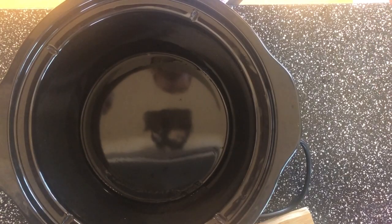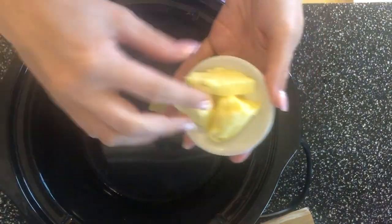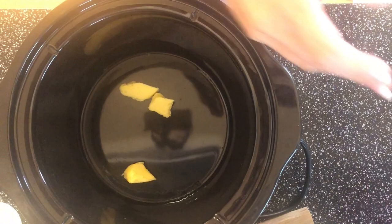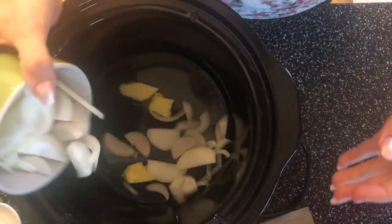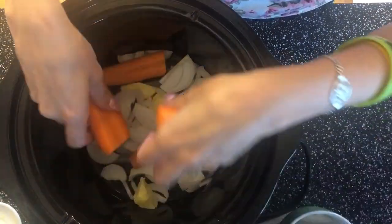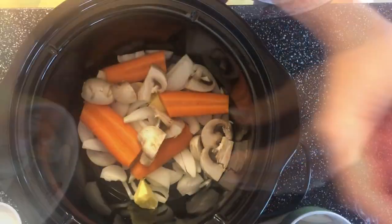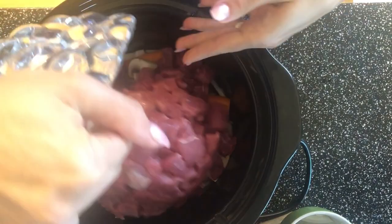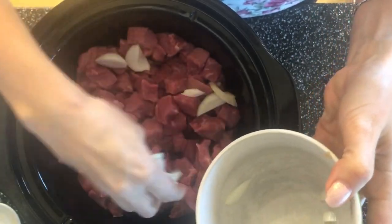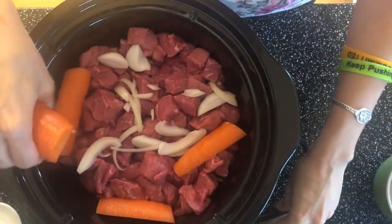Now when everything is chopped up, place everything into your slow cooker. I put a little bit of butter on the bottom, then add some onion onto the bottom, some carrots, some mushrooms, and then the meat — just like this. Then you can add the rest of the onions on top, stick some more carrots in, and some more mushrooms.